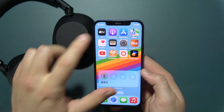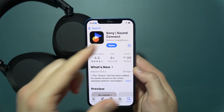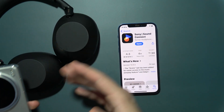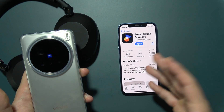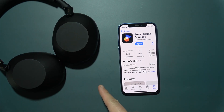Next, navigate to the App Store where you have to search and download the Sony Sound Connect application. Also make sure that you are not connected to any other devices. If you are connecting these headphones to your iPhone for the first time, you can skip this and go forward. But if you were previously connected to an Android phone or PC, make sure you are disconnected from those devices.